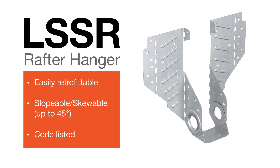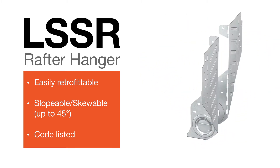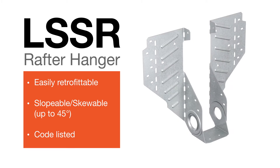Introducing the LSSR Slopable Skewable Rafter Hanger from Simpson Strong-Tie. Its innovative new design allows for installation after rafters are cut and tacked into place. With skewable flanges and an adjustable swivel seat, the LSSR offers a code-listed, extremely versatile solution for installing rafters in a variety of assemblies.